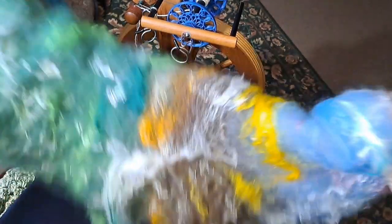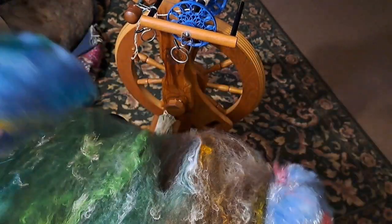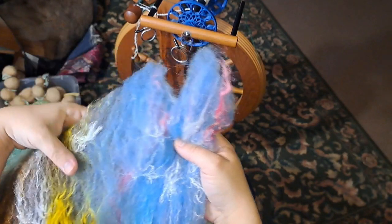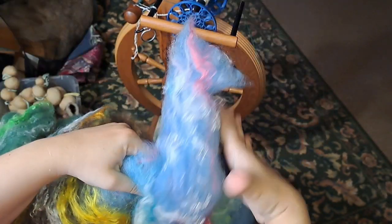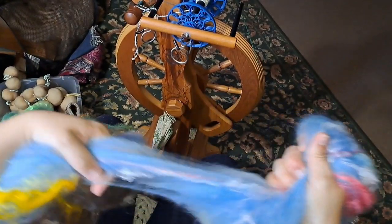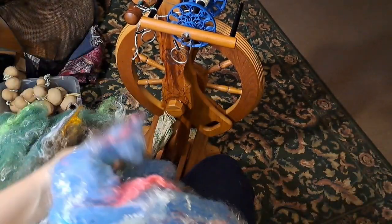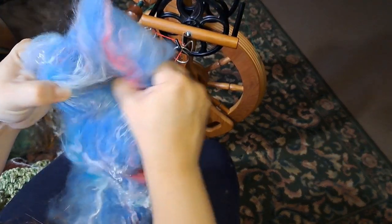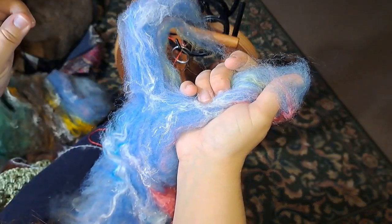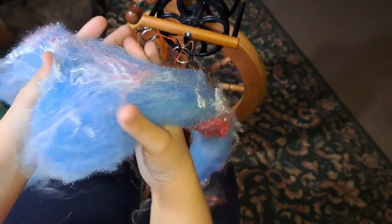Hey guys, it's Kim here with Fairly Fiber Fun. Thanks for joining me on this spinning video today. We are spinning up Planet Earth, and this was the first bat that I carded. I carded the brown and green in the wrong direction, so it should be water, dirt, grass, sky — but on the first one I did it as water, grass, mountains above the tree line, and then sky.